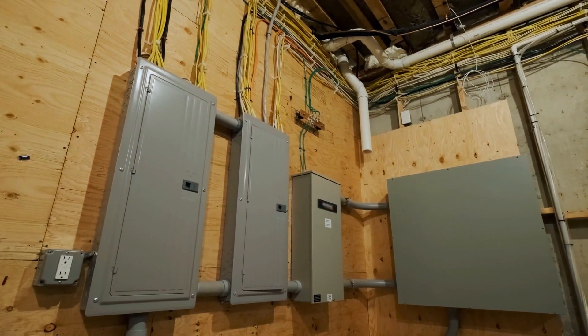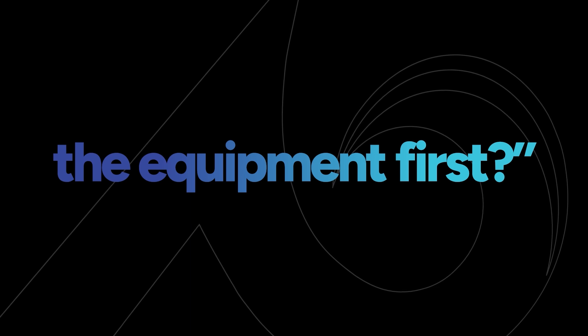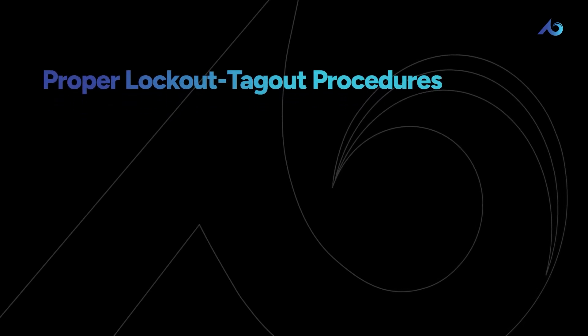Before you start any electrical work, the first question you should ask is, can we de-energize the equipment first? Remember, hazard elimination is always the safest bet. If you can, great — just be sure to follow the proper lockout-tagout procedures.